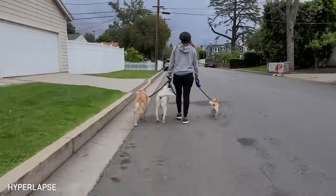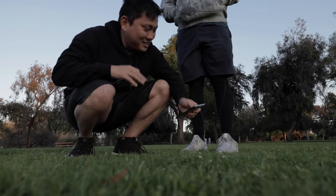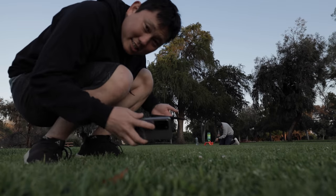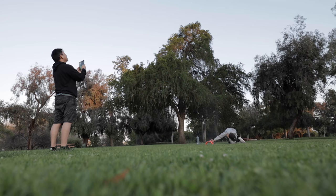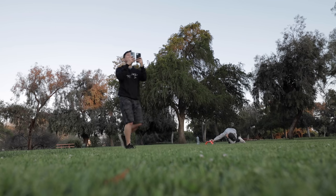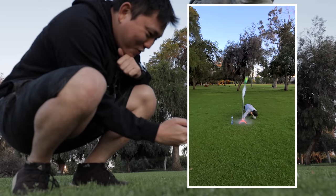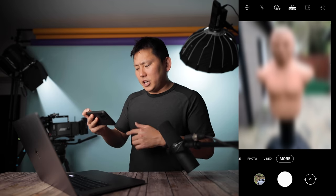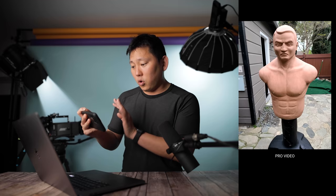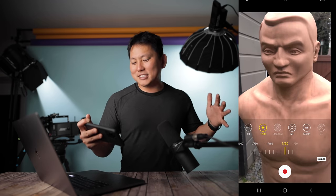There's also hyperlapse mode, which is pretty sweet — always a fun little feature to have. Super slow-mo is going to be a little bit tricky because it's a very short burst, so the moment has to be exact. We timed it perfectly — got it. There's also pro video mode, which gives you full manual control over the camera, letting you lock in your shutter speed, your exposure, all that stuff.